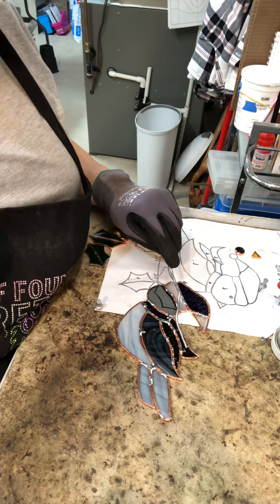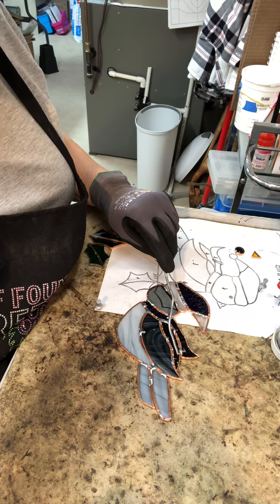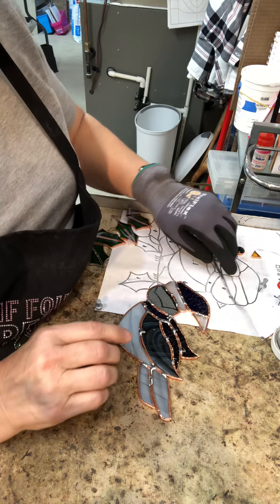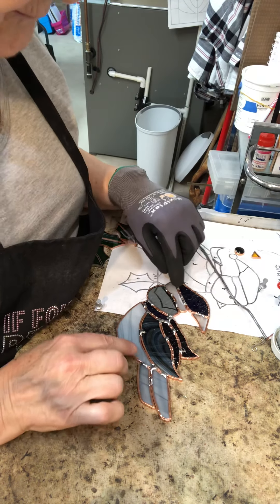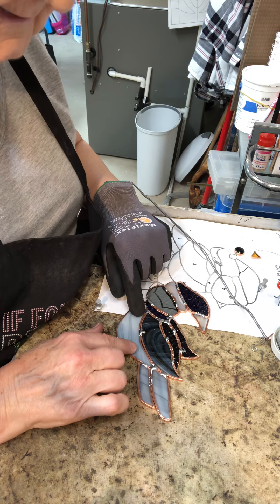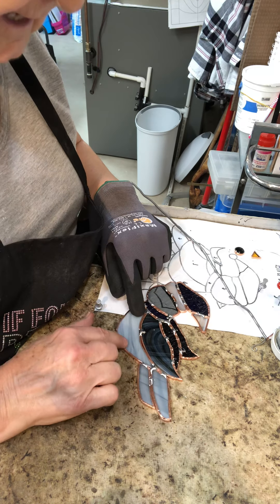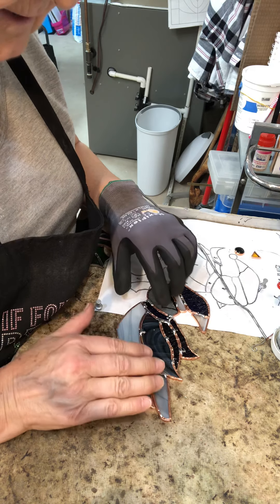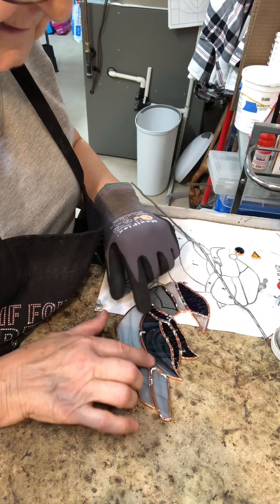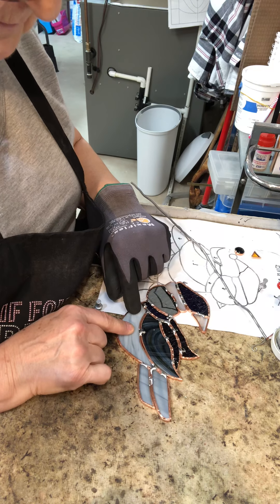So I'm going to begin soldering, and to do so you're going to begin by putting on some flux first. The reason for flux is that once copper is open to the air it begins oxidizing and tarnishing. What flux does is it prepares the copper foil to be ready for the solder — it cleans any toxins that are on the copper foil.